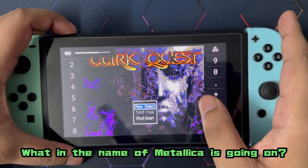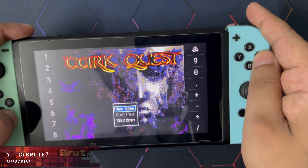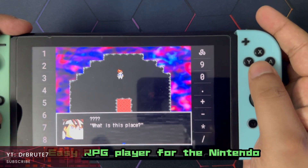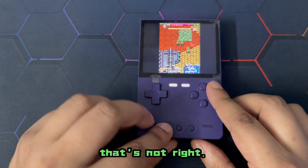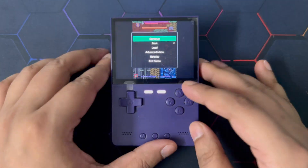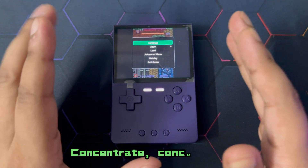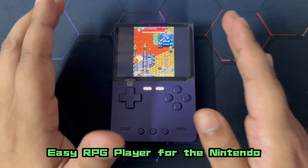What in the name of Metallica is going on? Hey, what's going on guys, Dr. Groot 7 signing in — back with EasyRPG Player for the Nintendo Switch. Sorry about that, my energy is all over the place. Let's concentrate and get started.